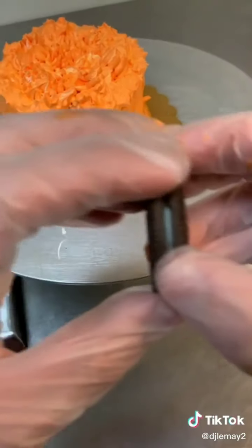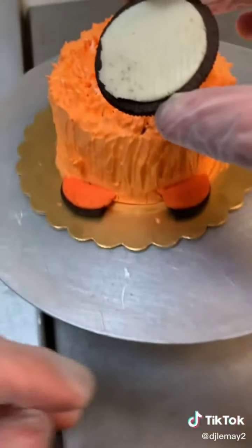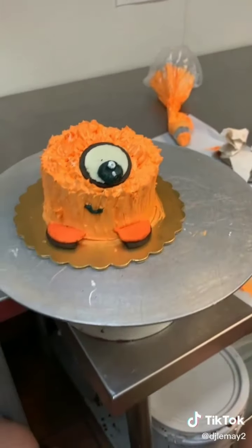I added little Halloween Oreos for its feet, then half an Oreo for its eye. I was going to place that on top, give him a little smile, and then finish out the eye. Alright, let's beat team little spider!